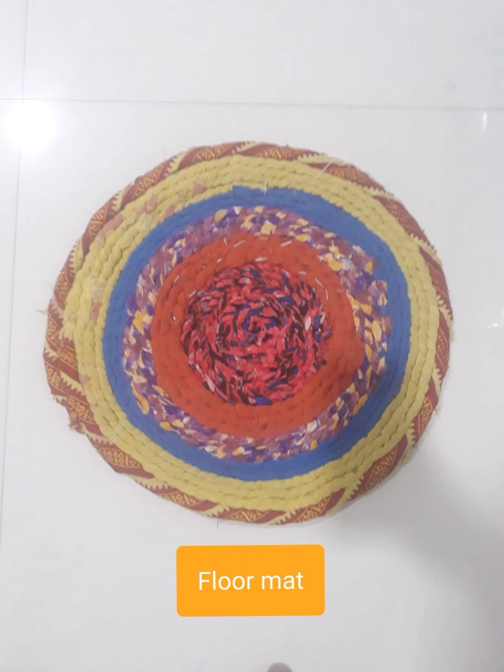I got these old worn out clothes. I made strips of these old clothes, braided them as we braid the hair, just rolled them up like that of a chakli, glued them up, used needle and thread and a little colour combination and creativity.